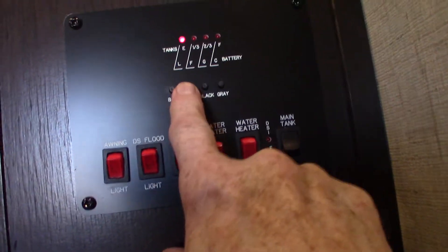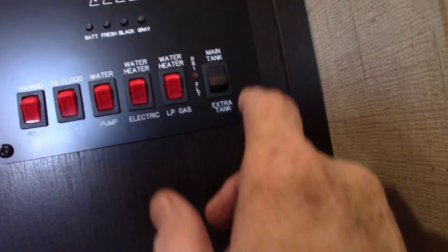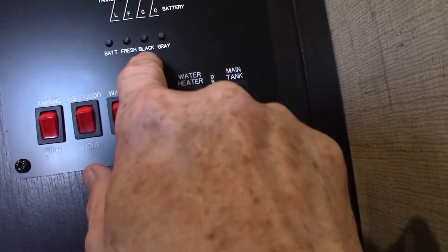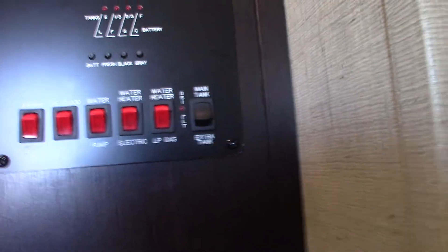Battery charge, fresh water, black and gray tank levels are shown here. You can distinguish between the main black tank and the other one by moving this toggle — the black will register the different tanks by flipping the toggle.